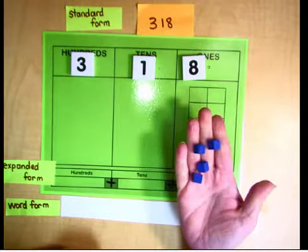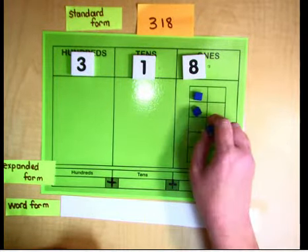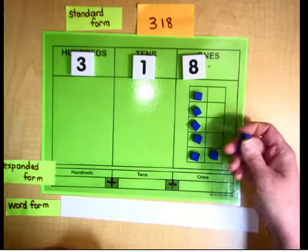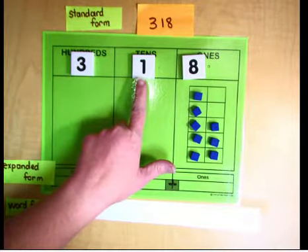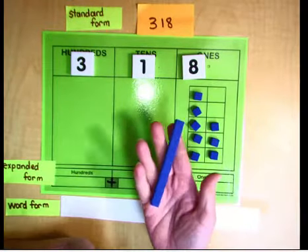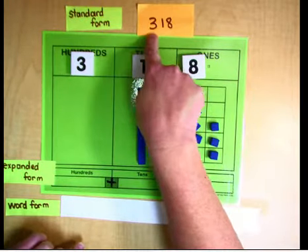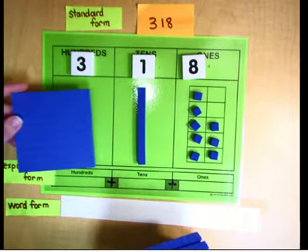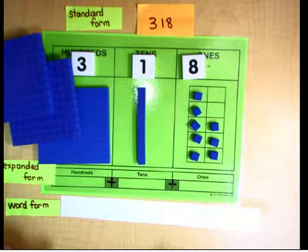Now we're going to represent it with our base 10 blocks. For the ones place we have 8, so we're going to use unit cubes — we need 8 of them: 1, 2, 3, 4, 5, 6, 7, 8. For the tens place we just need 1 ten-stick. And then for the hundreds place, we're going to use hundreds boards — we need 3 of those: 100, 200, 300. They don't fit because they're much bigger than the tens and ones — it's worth more.